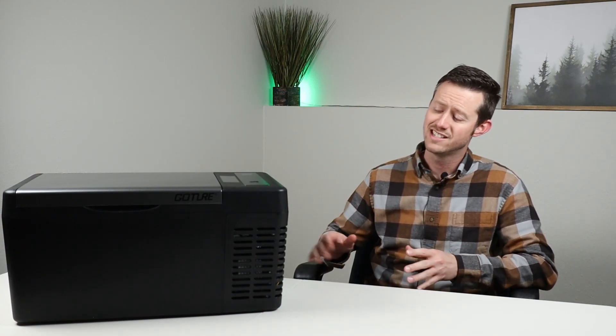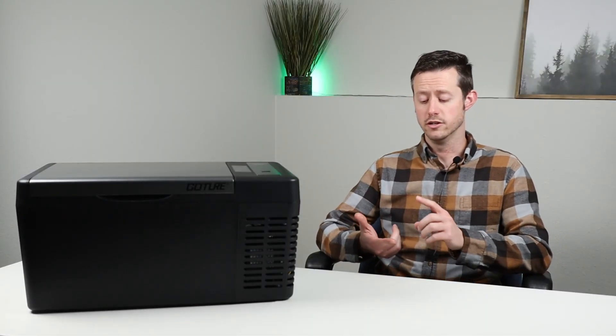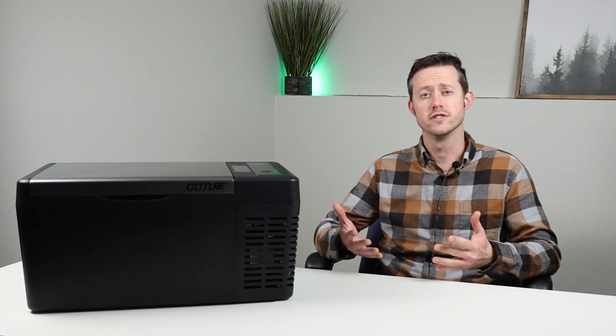Hey guys, I'm back with another video. My name is Jason and thanks for watching. Today I want to talk about this brand new fridge that's just released on the market. This is Gauter's C18, 18-liter 12-volt compressor fridge. Gauter sent this out for review so that I could check out all the fridge's features, test the power consumption, and give a good pros and cons list at the end of the video so you know if it's something that you want to buy.